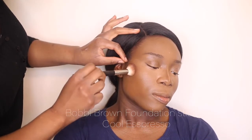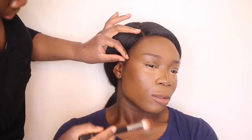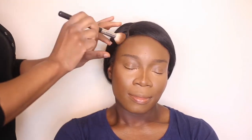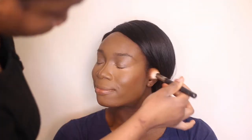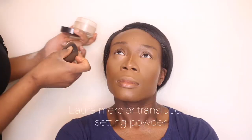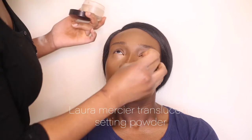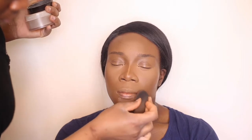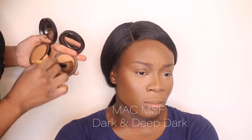Going in with the Bobbi Brown foundation stick, I'm just going to use that to add a bit more definition to the cheeks, underneath the chin, and a bit on the forehead. I'm blending that out with my synthetic brush, making sure there's no creasing under the eyes. Pressing in my translucent powder where I placed the concealers — light layers at a time.